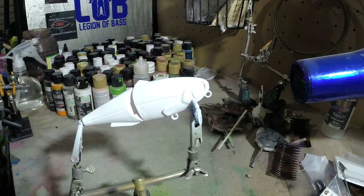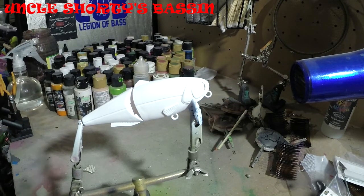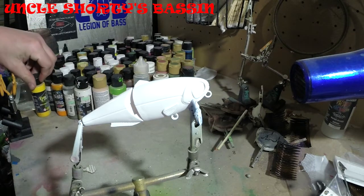Hey, how's it going YouTube? This is Uncle Shorty here with Uncle Shorty's Bassin. It's a Friday night — another rainy night here in Washington State. I hope everybody had a good holiday, a good Christmas, and a good New Year's. Now that all that's done and passed, time to relax and do a little more airbrushing.